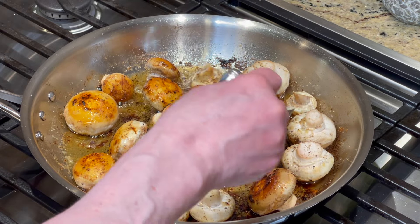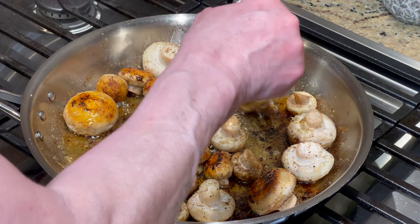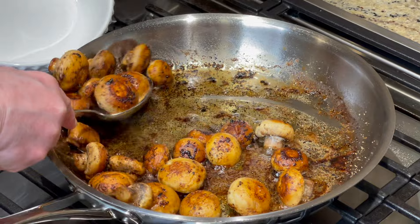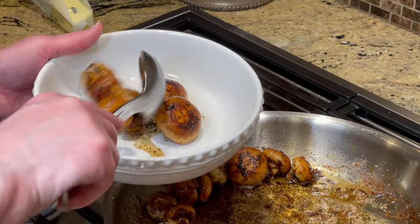I'm going to flip these and finish off the back side. These are going to be ready for table service, so we will be back in a few minutes. Our mushrooms are done and I'm going to take them and serve them into the bowl.